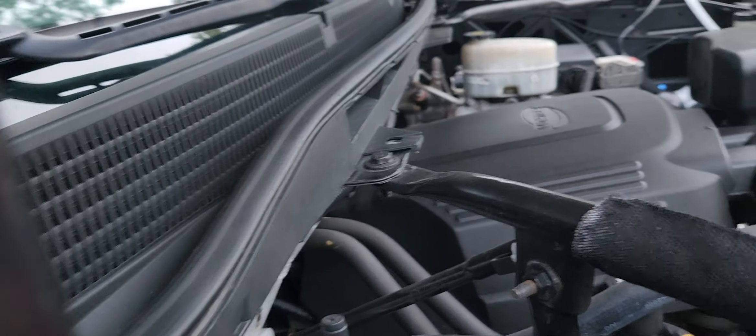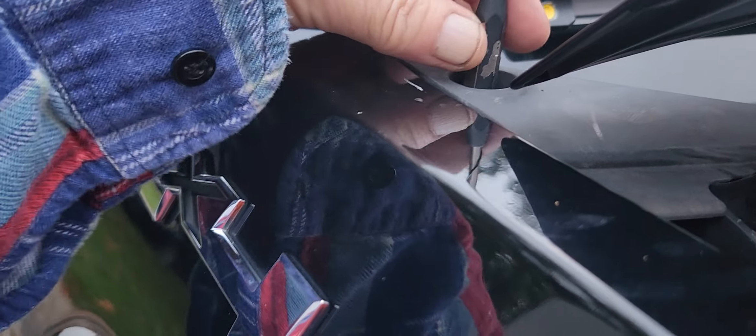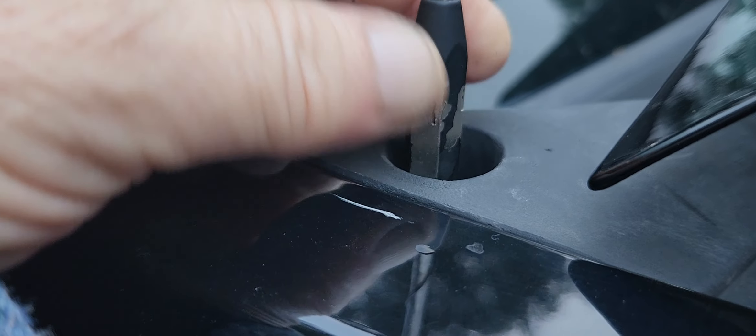Another thing I need to work on is this — it just doesn't seem to be connected well. This little piece here just kind of clips in and you can pop it out. I don't know if I really want to do that, but this will unscrew and right now it's stuck. There's PB Blaster — maybe we'll fix that.